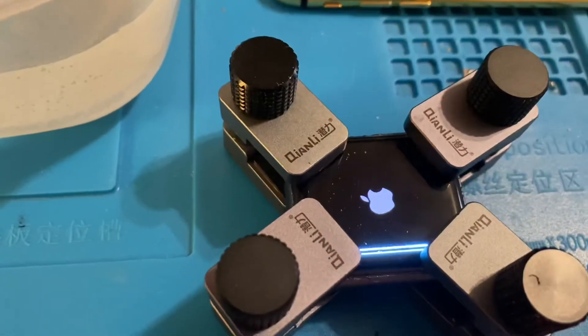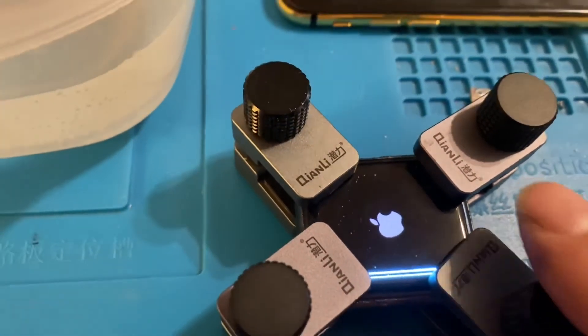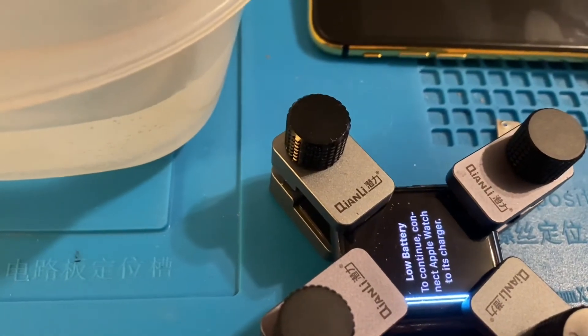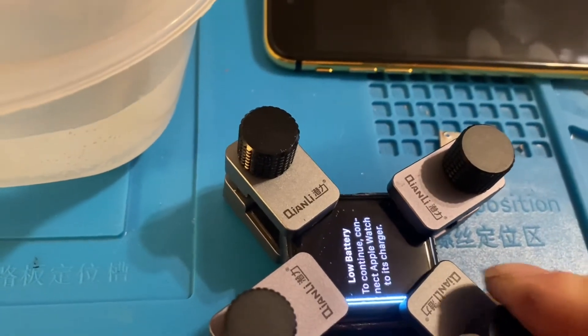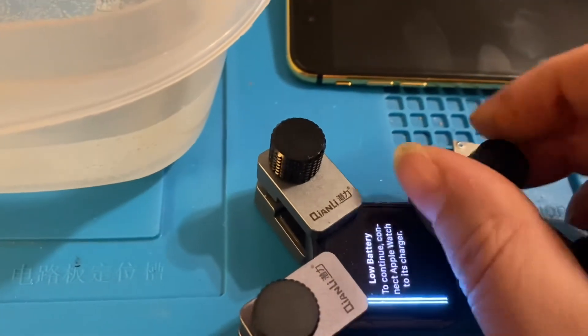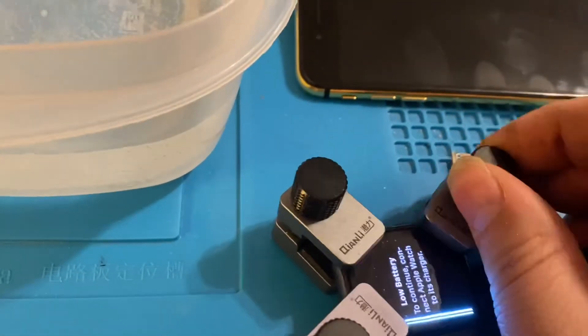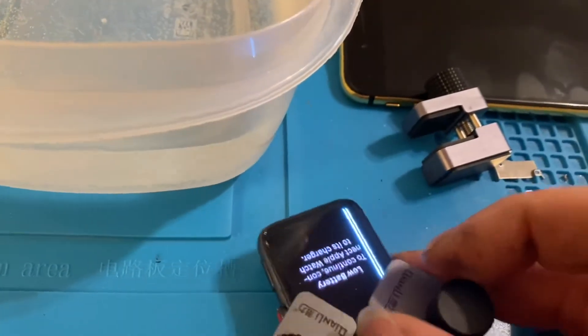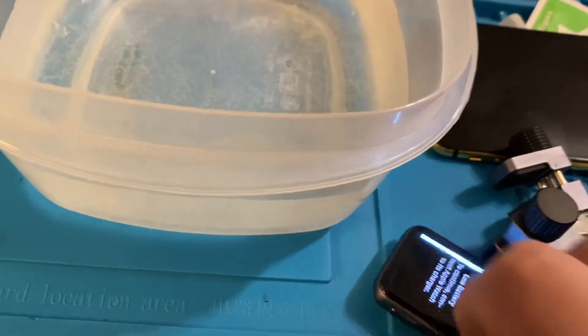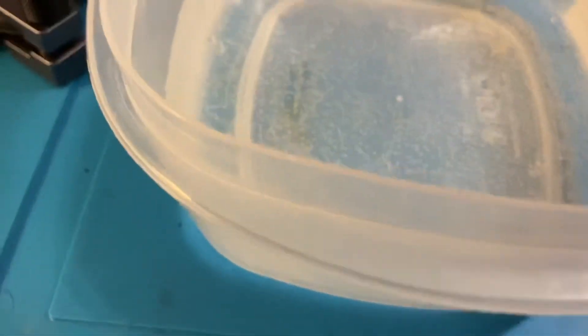How's it hanging YouTube? It's been over 24 hours — today is the 10th at 2:53 PM. We have the watch that's been sitting with B7000 for over 24 hours. Now we're going to take it apart and check to see how B7000 is.